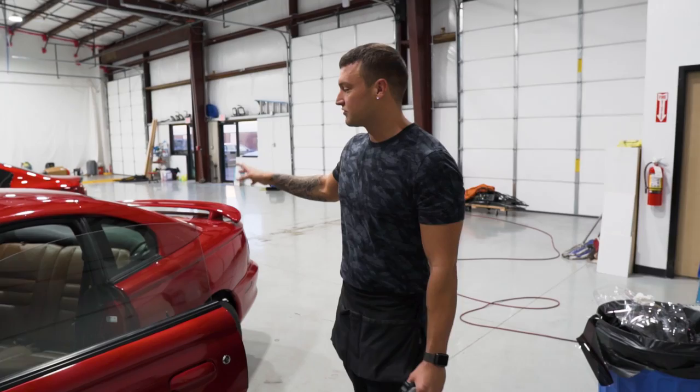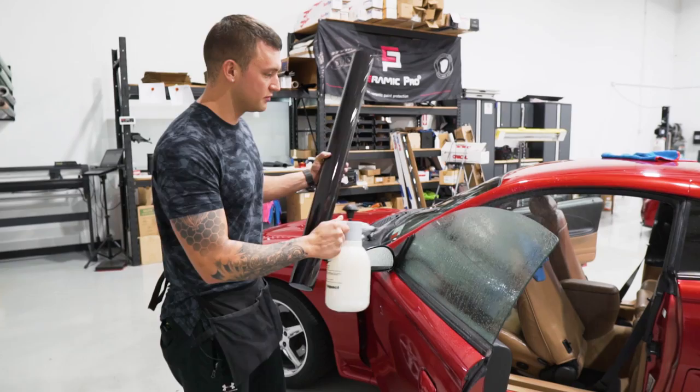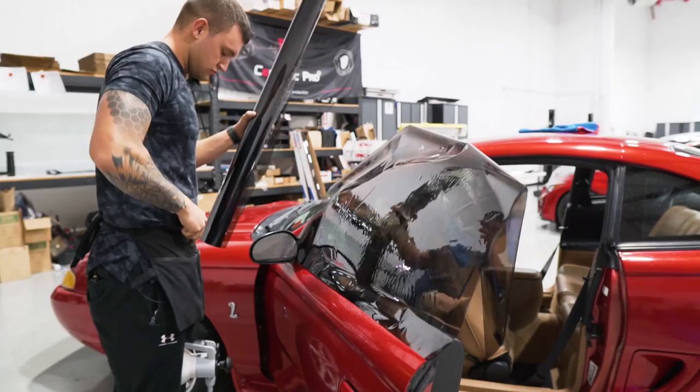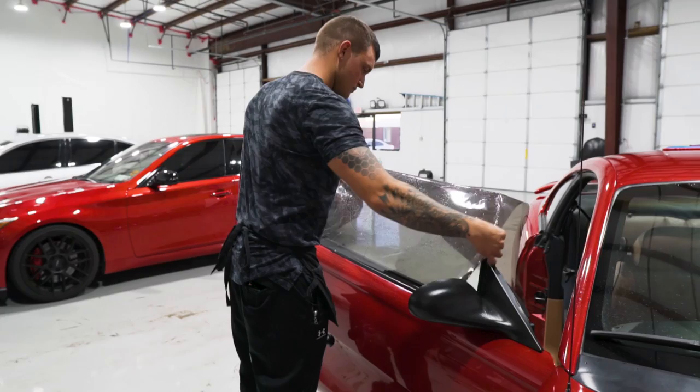For this, I have a 40-inch roll. It's 35% standard pro. I prefer to use a 20-inch roll, but this is all I have at the moment. So we'll lay that out, cut the extra off for the other side, and then cut the extra off of this one for the quarter glass windows.